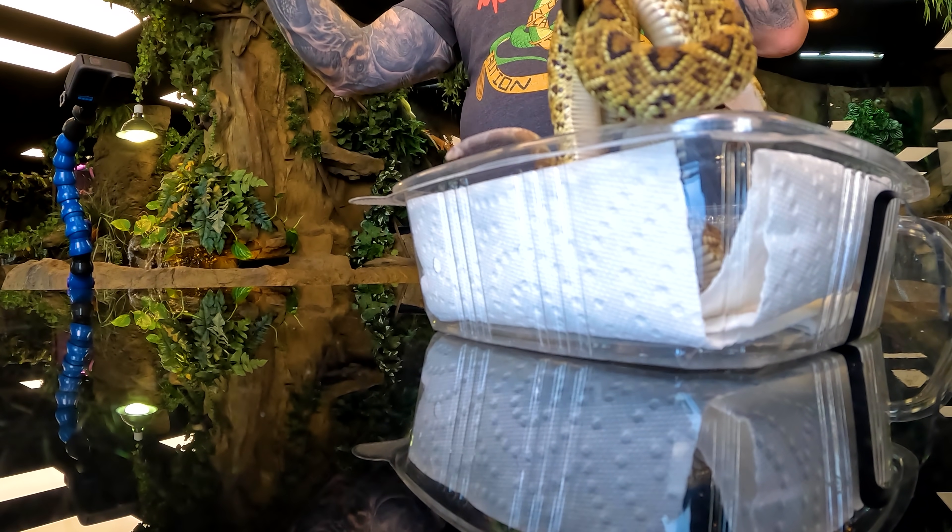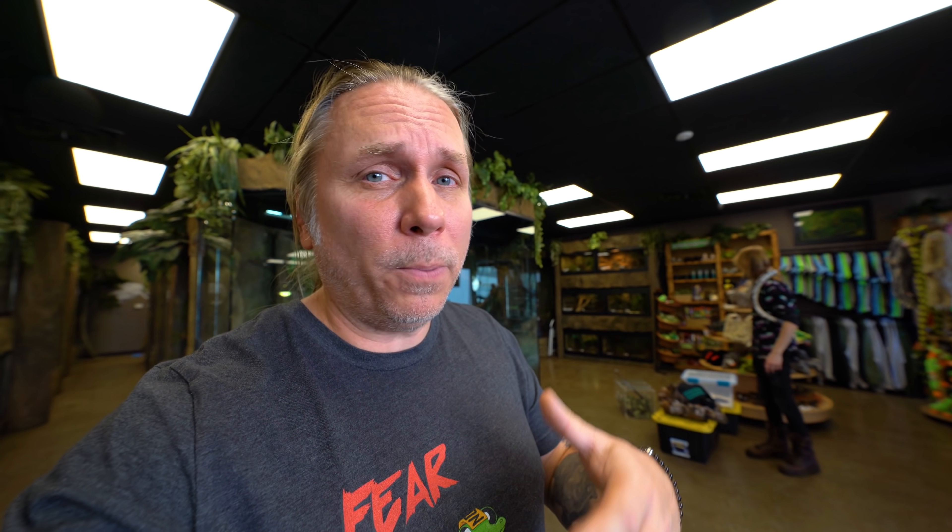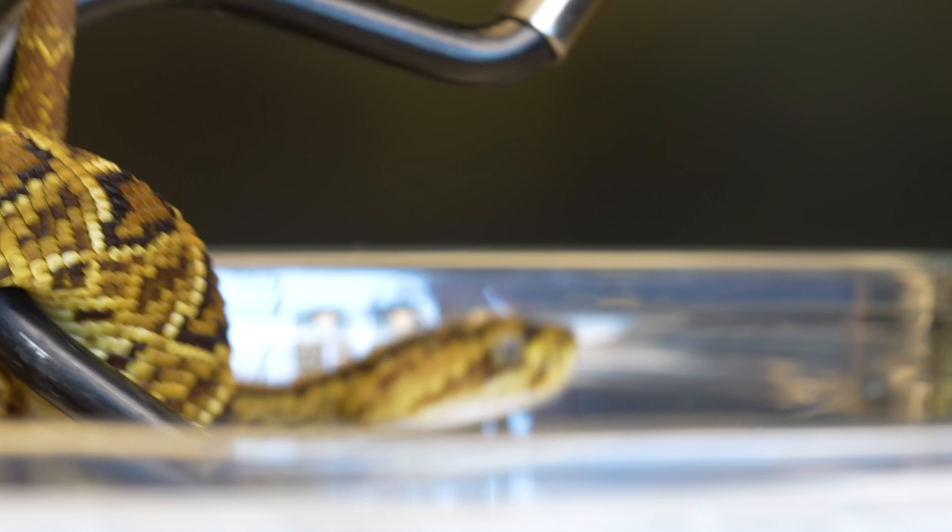Venomous snakes aren't for everyone. You definitely need to be seasoned — talk about doing apprenticeships under people so that you know what you're doing. But when you actually can become a good venomous handler, there are some beautiful, beautiful specimens out there. I love these guys to death.